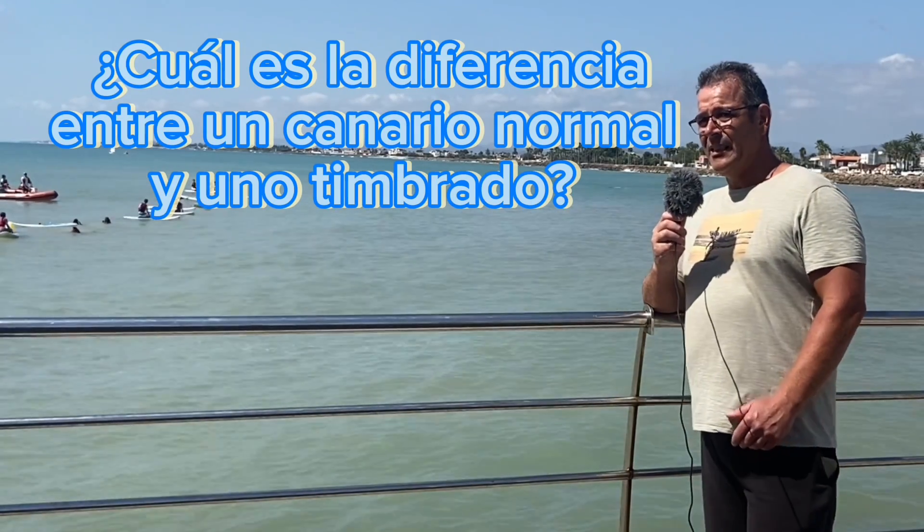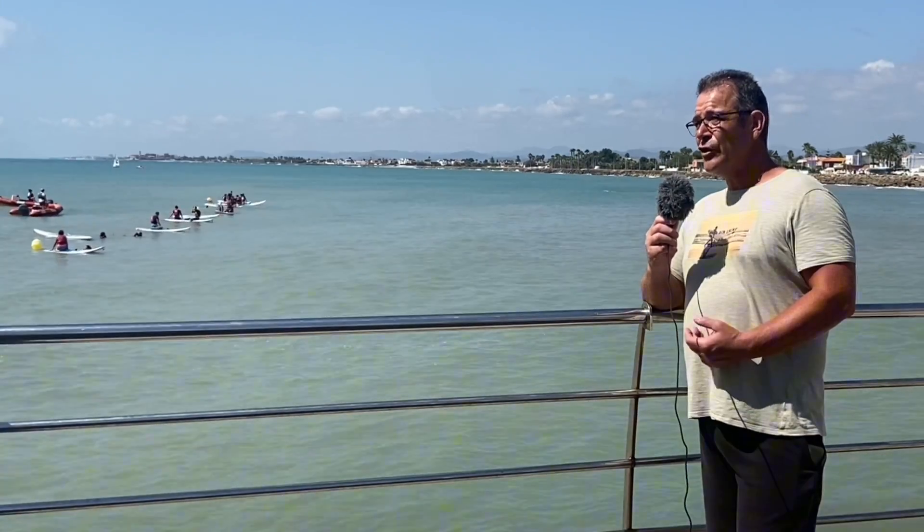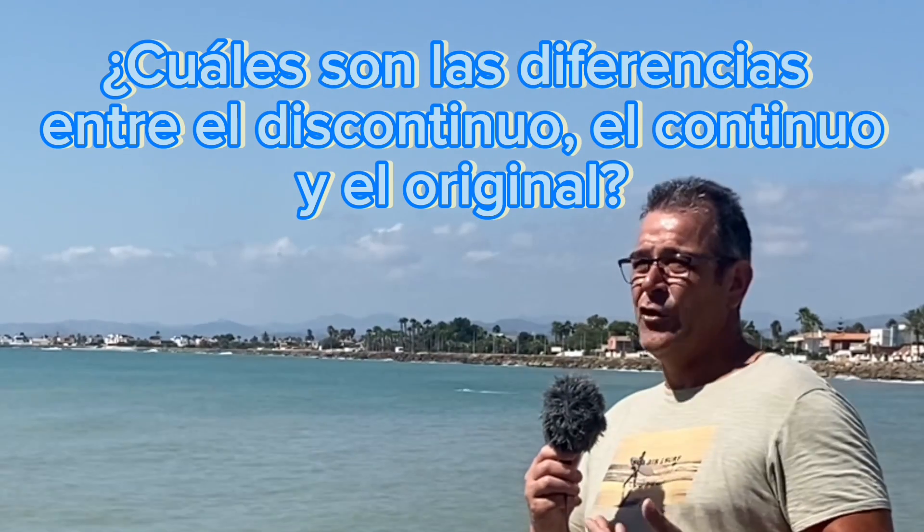El canario normal siempre se denomina por su pluma, por su belleza en el tema físico. Igual que el de postura, que el de color. El timbrado no; el timbrado puede ser una pluma muy fea, un color muy feo, pero solo se oye el canto. El canto es un canto más melodioso. Dentro del timbrado está el timbrado continuo, discontinuo y el original. Yo crío timbrado español original, el clásico. El discontinuo canta discontinuo. El floreado canta más floreado. Y el original tiene la rodada de cascabel y bloqueo. Se diferencian por su canto.